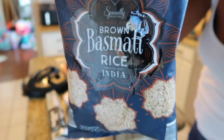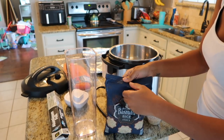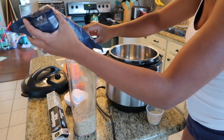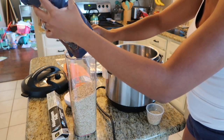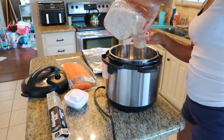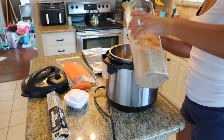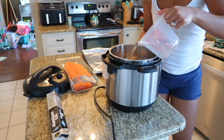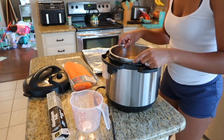I had to show you guys the basmati brown rice that I get from Aldi — this is my all-time favorite brown rice by far. Not all brown rice is made the same, but this one is really good. If you're trying to cut back on white rice and you really don't like brown rice, give this one a try.